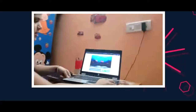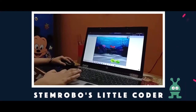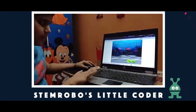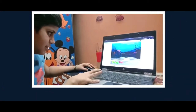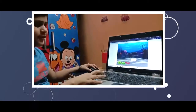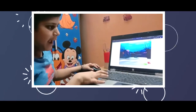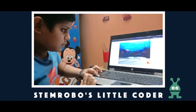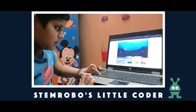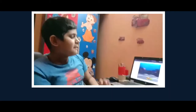Let me show you one of my best projects. This game works on arrow keys. I have caught this answer — it's saying thank you to me. I have to help him and not let him fall in the water. You can even make games on Scratch like this.